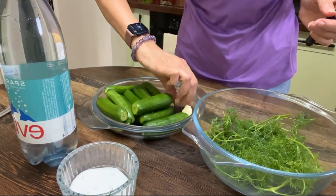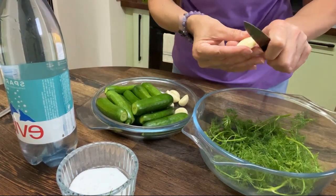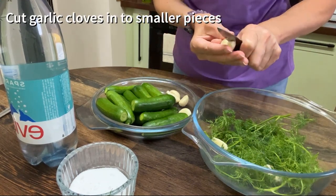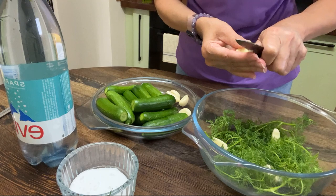The cloves are quite big so I'm gonna cut some of them in halves and maybe even in three parts — they're massive.